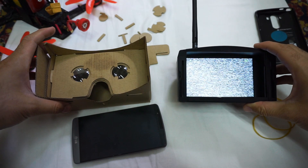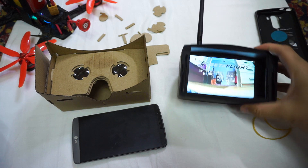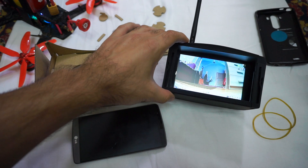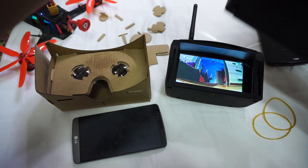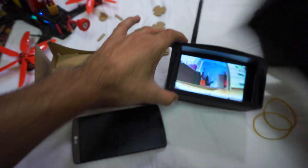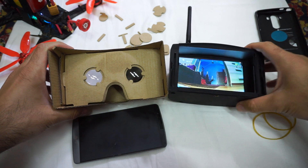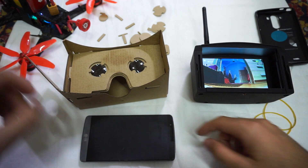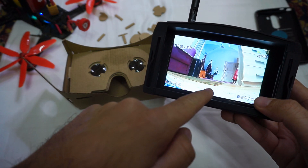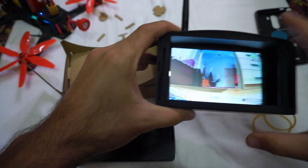If you look at this image — let's plug in the quad so that we have an image — if you look at this one and look through one lens, then you have an image. But this one is different: since it does not have one lens but two, you need a different image. The screen has to be split in two, and the same image has to be shown on the left side and on the right side.